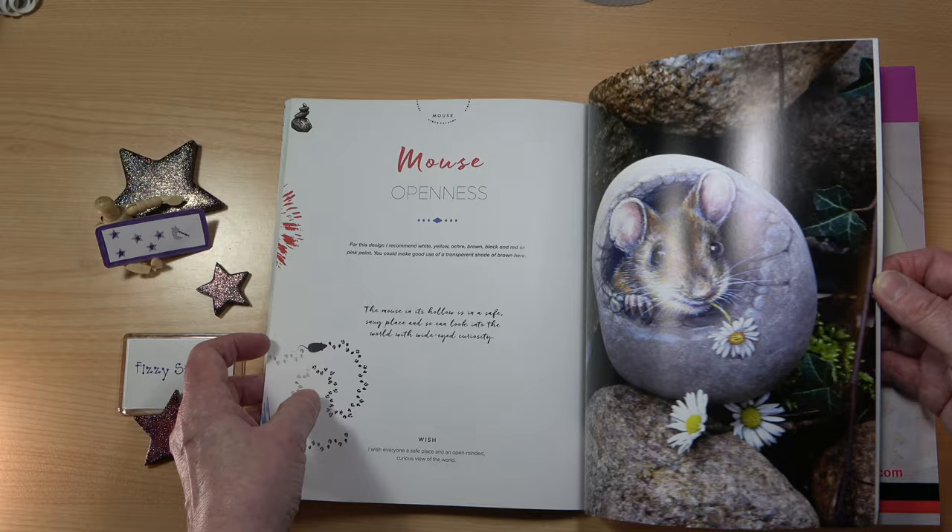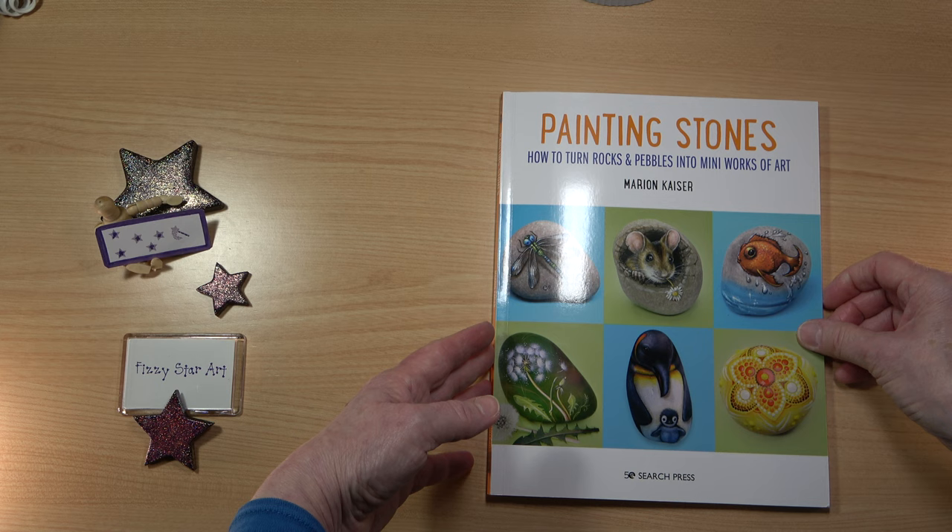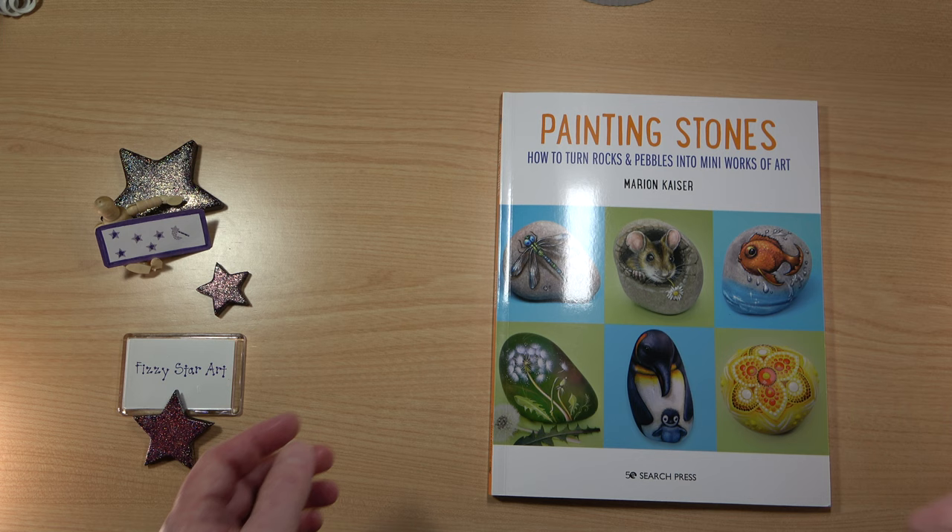It is quite a complicated book for a young person, but for an adult or anyone with a little bit of experience I think you'll be fine with this book. And if you are looking for a book for a child, have a look at Search Press — they do have some other books on painting with stones.